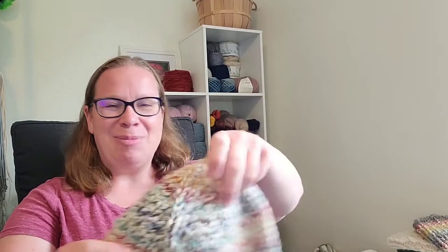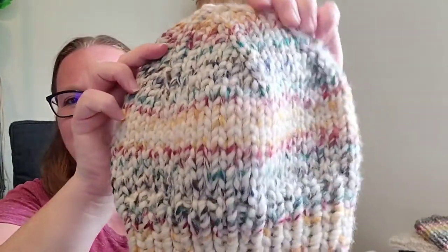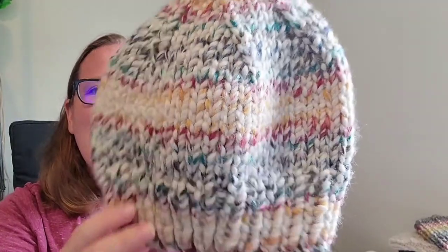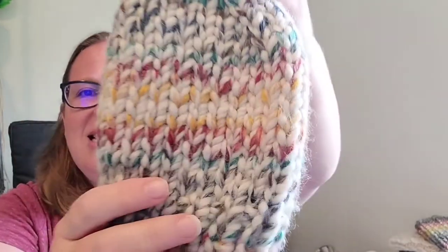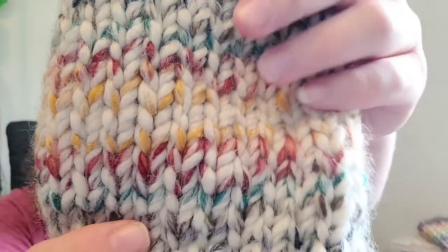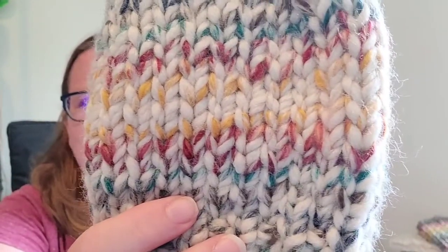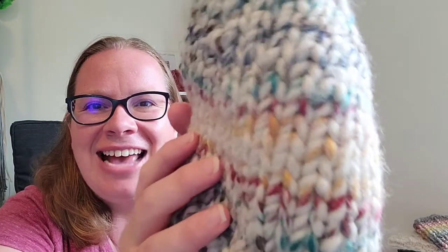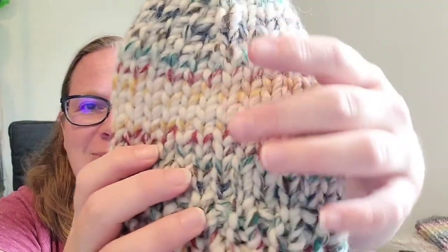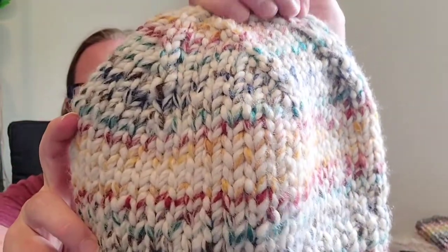Let me show you what I've made with this yarn. First, this is the super simple super bulky hat pattern using the striping yarn — it's a free pattern I have up on my blog, I'll link to it below. I do the ribbing on US 11 and then switch up to US 13, and you get pretty nice stitch definition. There is a little bit of haloing, but you end up with really nice, really plump, really squishy stitches when you work in stockinette stitch.